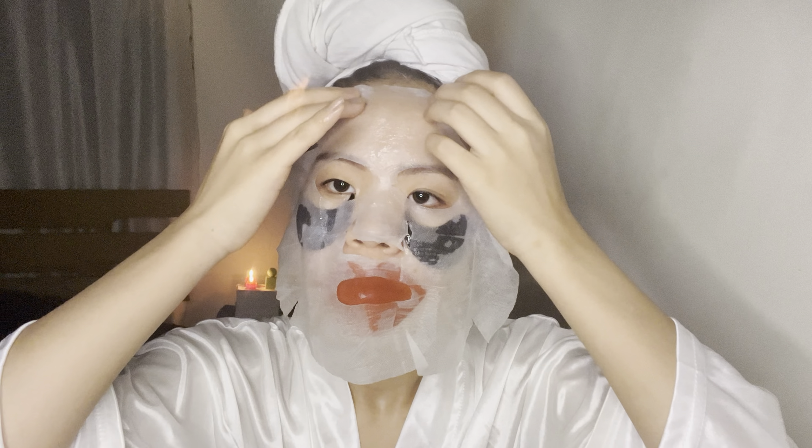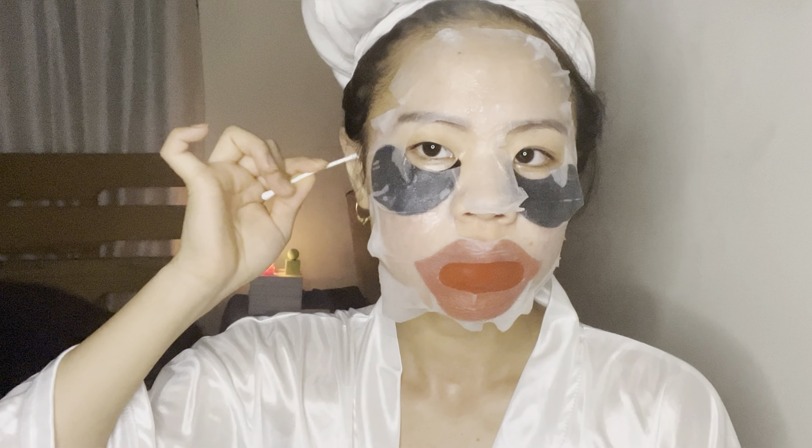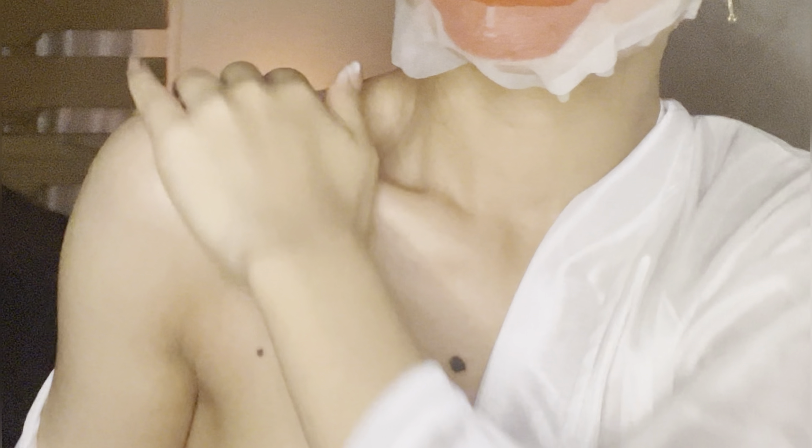I'm going to go in with my eye and lip patches and then go in with my sheet mask on top of it. Oh my gosh, it felt so good! The eye and lip patches were so nice and cooling. The sheet mask, you can literally feel it working. I just felt like this was the perfect combo to pair up together and I will definitely do this again.